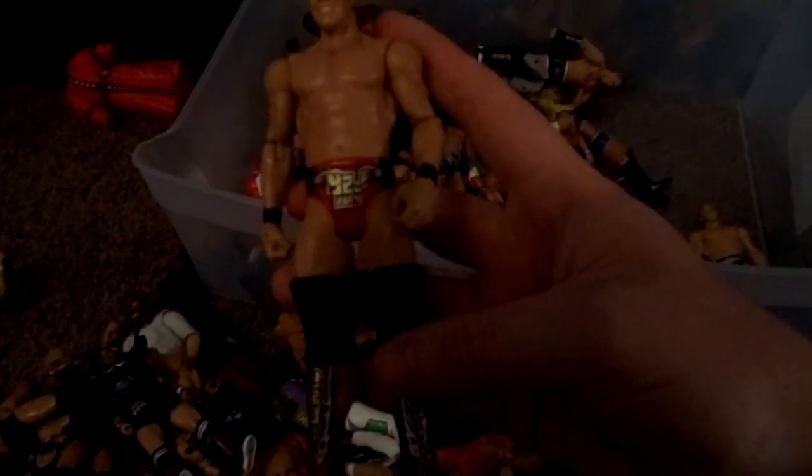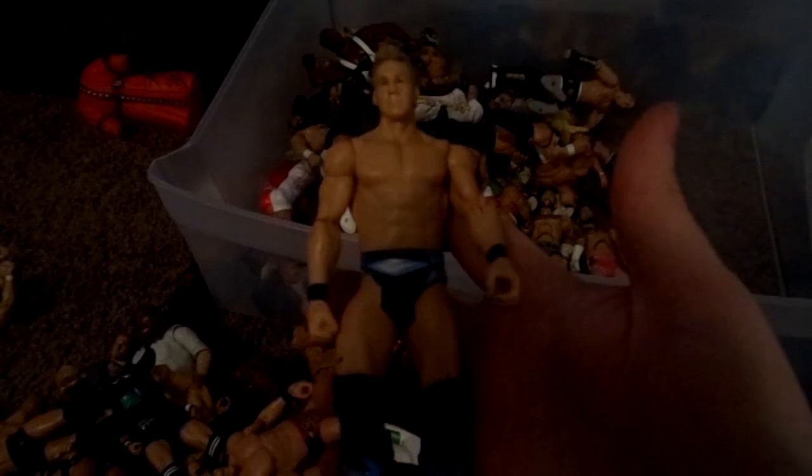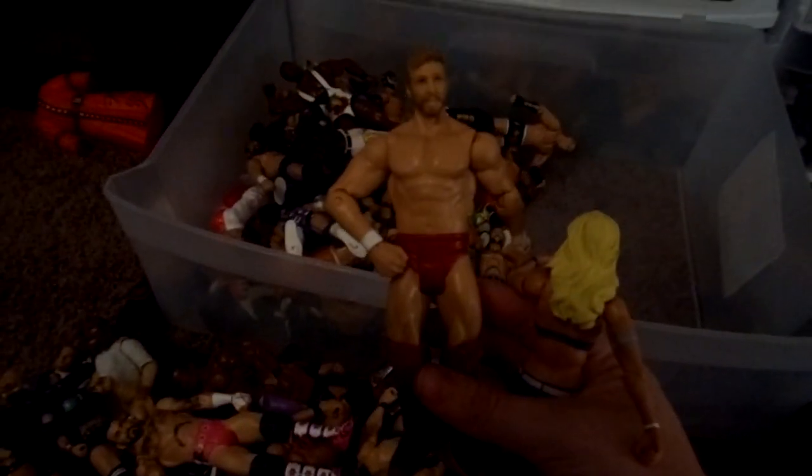Kofi. AJ. Brie Bella. Another Rhino. Jericho Basic. Another Jericho Basic. CM Punk from SummerSlam. Zack Ryder Basic. Samoa Joe Marvel figure — I'm sending that to Michael. Daniel Bryan Basic. This is an awful Candice LeRae custom I received from someone on Instagram — it was pretty bad. Tyson Kidd Basic. Another Uso Basic. Big E.